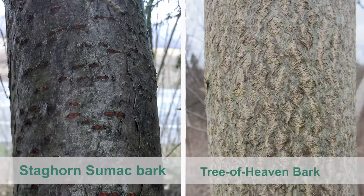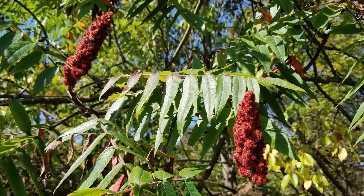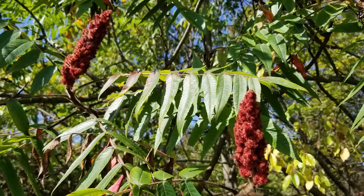What distinguishes it from Tree of Heaven bark are the numerous horizontal marks called lenticels, as shown in this photo. Lenticels are raised pores on the stem that allow for gas exchange. Like Tree of Heaven, staghorn sumac grows in dense colonies or clones and is dioecious,